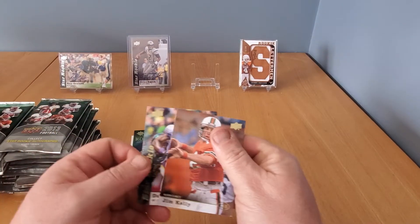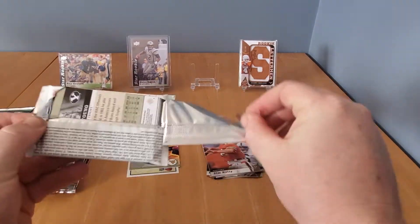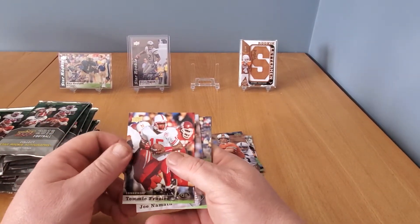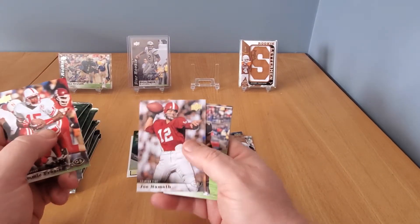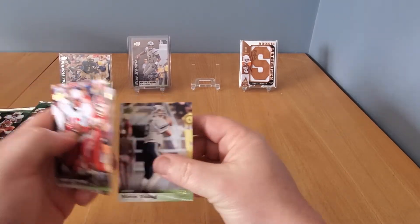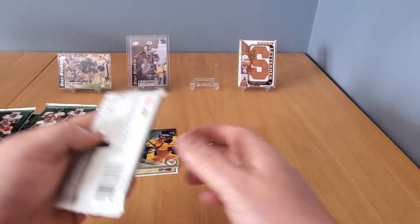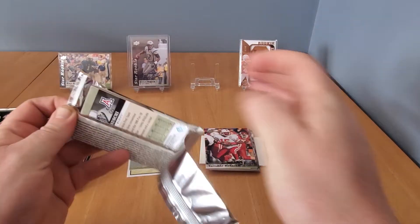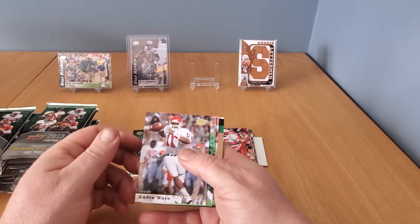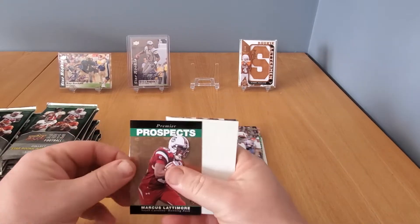Derek Rogers and Jim Kelly — good old Jim Kelly. Just throwing a curveball in my box break video collection going with football. Joe Namath again — it's got some big names. Josh Johnson, Sean Porter, George Rogers, and Steve Young. I don't think the base cards are too sought after, but it's fun ripping packs. You never know what you can find. Andre Ware, Rich Cannon, and a rookie of Kobe Hamilton.